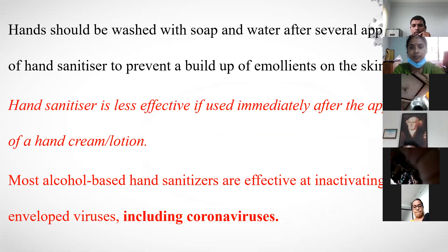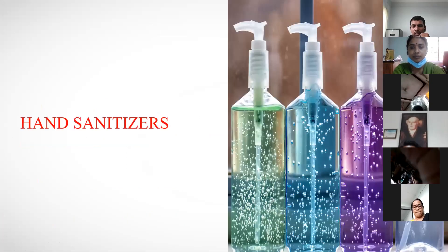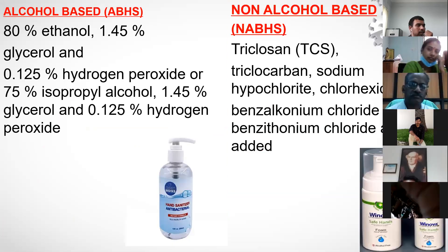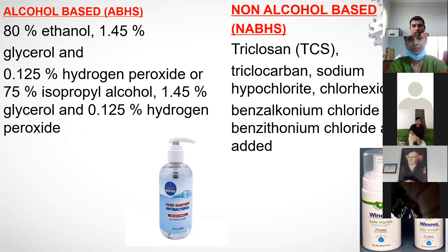There is a lot of confusion among the public about hand sanitizers. We have two types: alcohol-based and non-alcohol-based. According to both WHO and CDC, alcohol-based sanitizers are recommended.